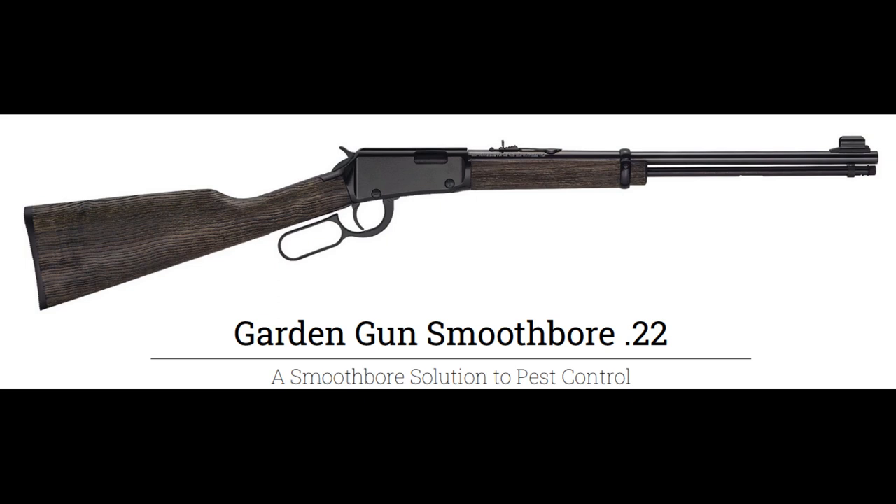You could use any 22 gun you already have, or if you want to get a 22 specifically for snake defense, I'd recommend the Henry Garden Gun because it has no rifling. The smooth barrel results in a significantly better and tighter shot pattern than any rifled barrel could achieve.